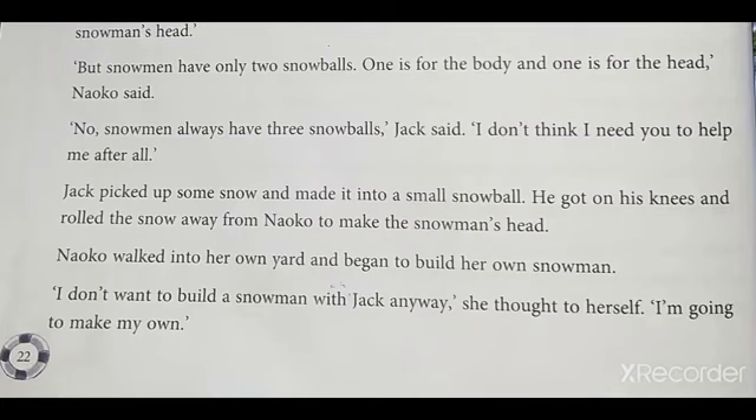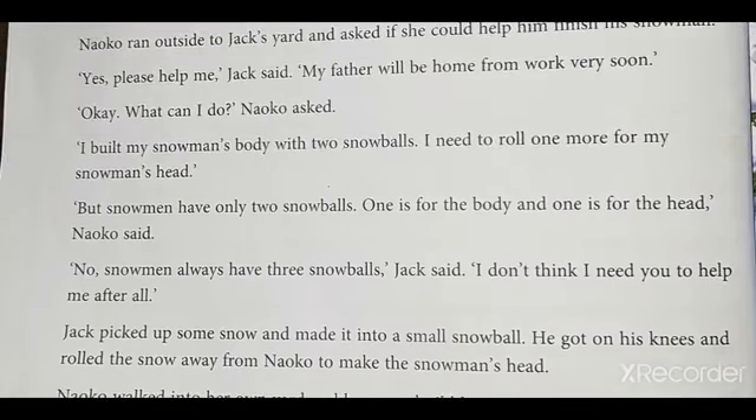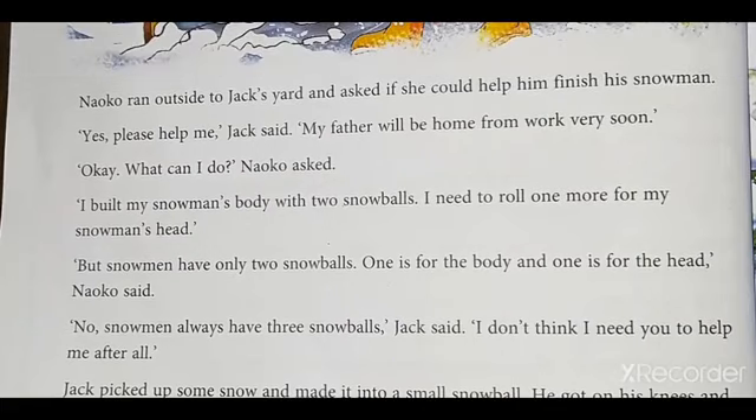Students, once again I will read this page fully. Listen carefully, then practice two or three times. After that, with the help of your parents, make a recording and send it to me.